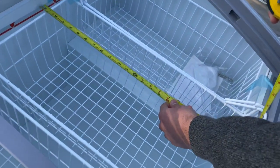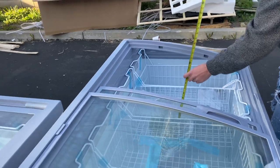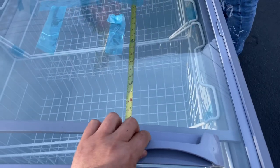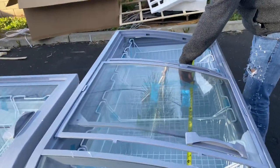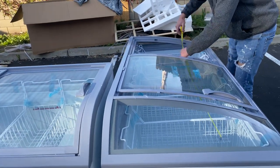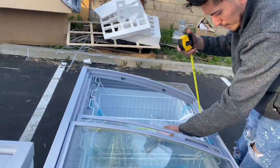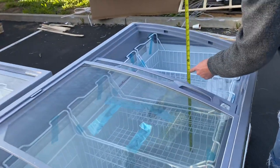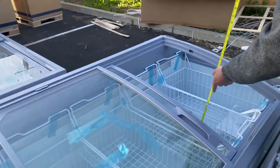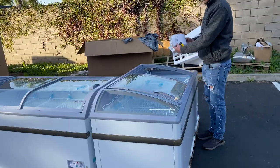The overall inside length is about 59 inches. Depth or front to back inside will be about 24 inches — two feet. And if you want to know the depth all the way to the bottom, you're looking at about 22 inches. Those are your inside dimensions.